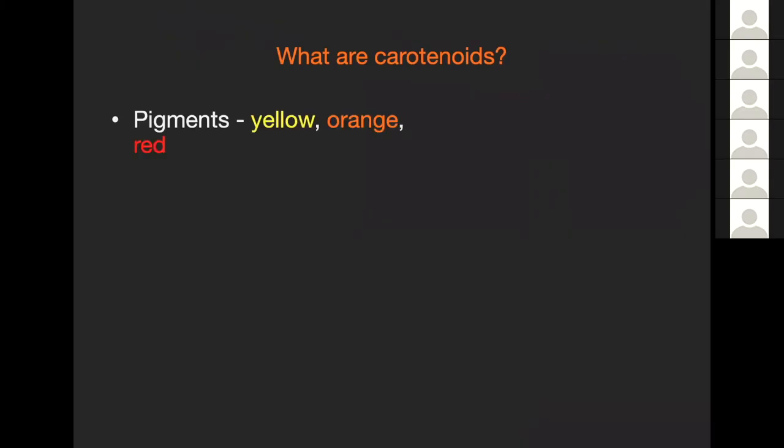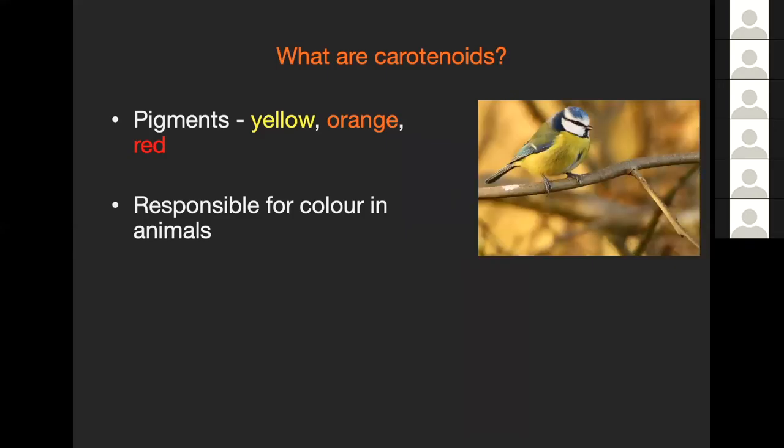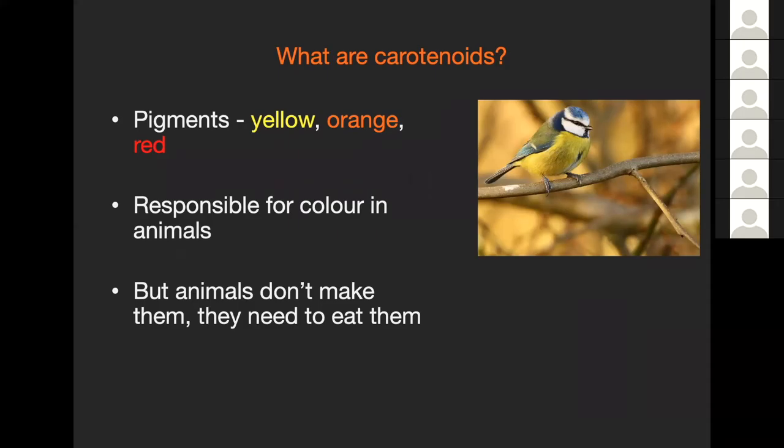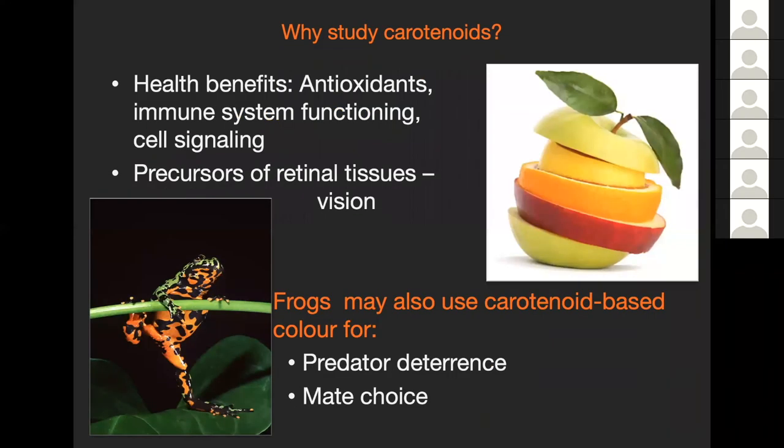Carotenoids are those pigments that are yellow, orange, and red that we see in all living things. They are responsible for color in animals - what you see in flamingos, bright red ladybird beetles, bright colors in fish and birds: those are all carotenoids. But no animals actually make carotenoids; they need to eat them. Carotenoids are made by plants, bacteria, and fungi, and animals are mostly getting them by eating plants. There are many recognized health benefits to carotenoids - they act as antioxidants, are important in immune system functioning and cell signaling, and are precursors of retinal tissue, so quite important in vision.